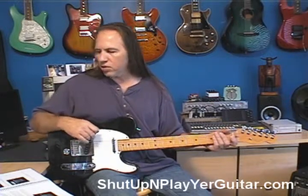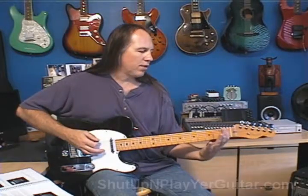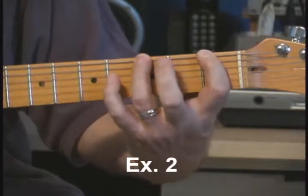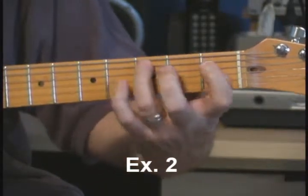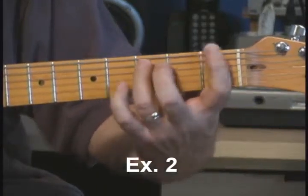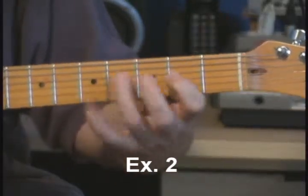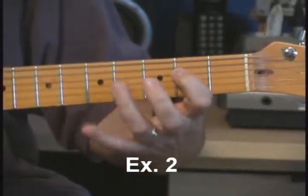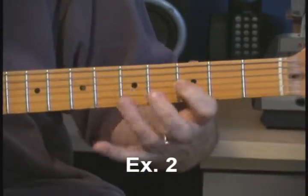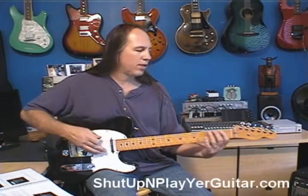Let's go to exercise 2. I'm going to do 2 fingers, but 3 frets. I'm going to start with my 1st finger and 3rd finger, coming down 2 frets apart. I'm going to take that exercise and slide it up, and I would do the entire fretboard with just these 2 fingers doing the same exercise.